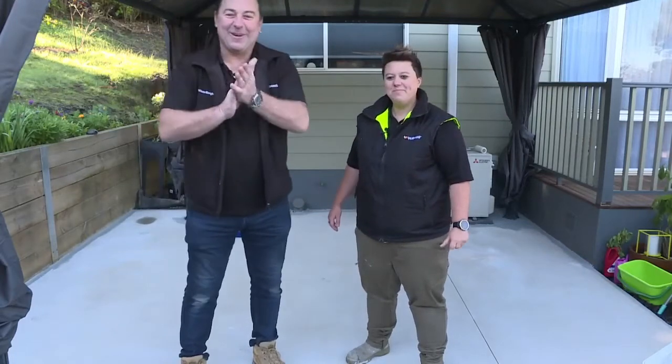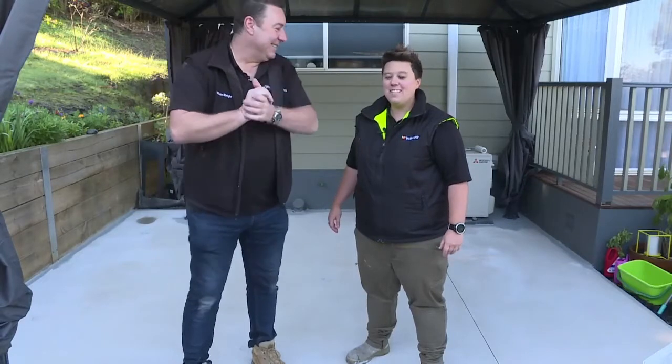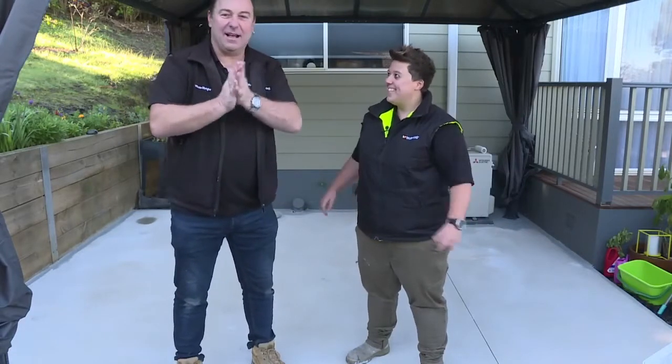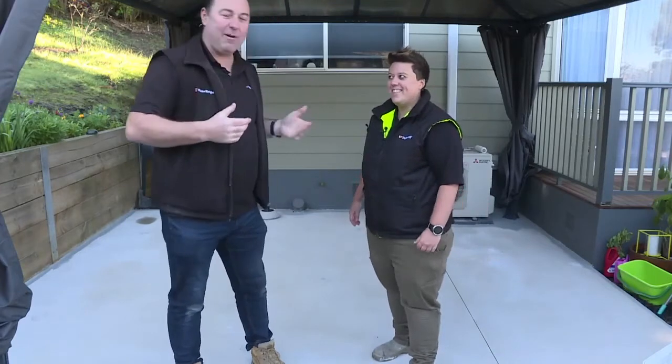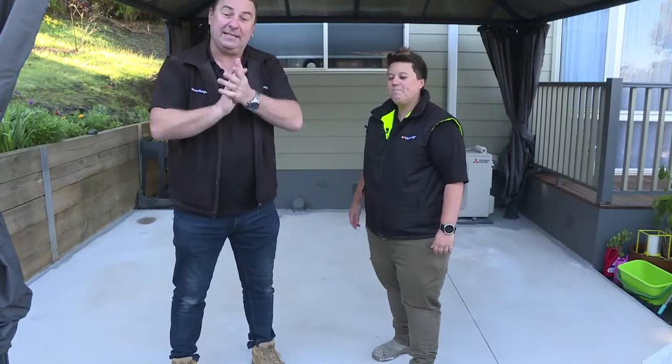Hey everybody, we're out on site today. This is new for us, isn't it Tara? Yeah, it's good to be outside and in the outdoors. It's a little bit fresh this morning, lovely autumn morning. I'm Craig and Tara, we're your hosts today, and we're doing some really exciting painting today.